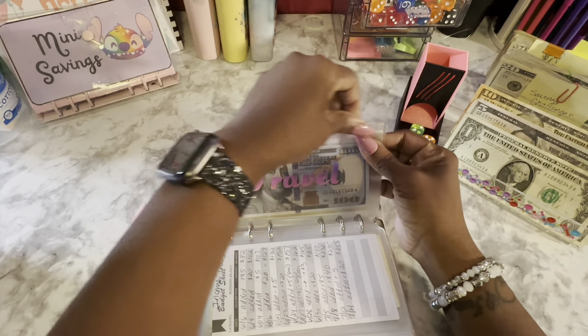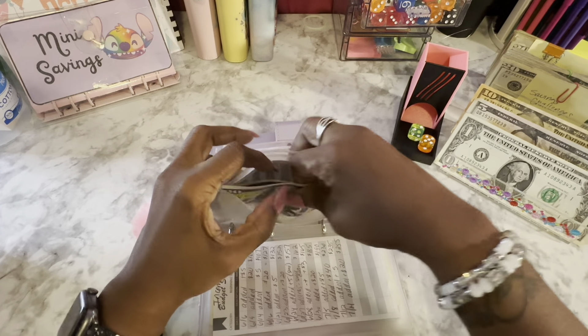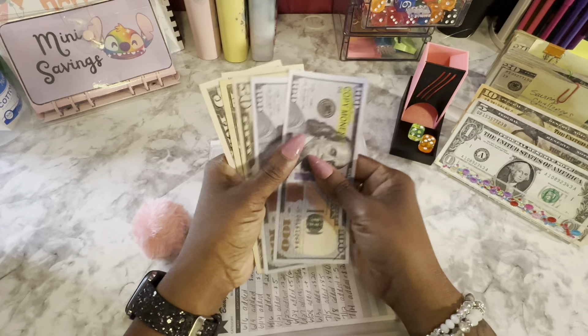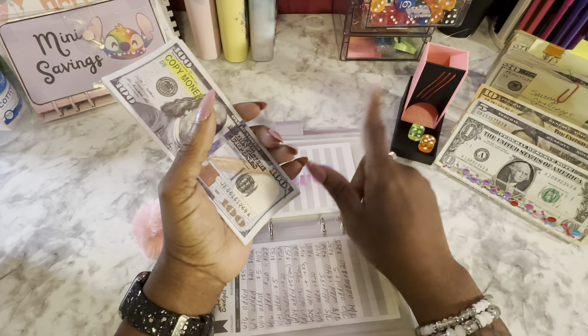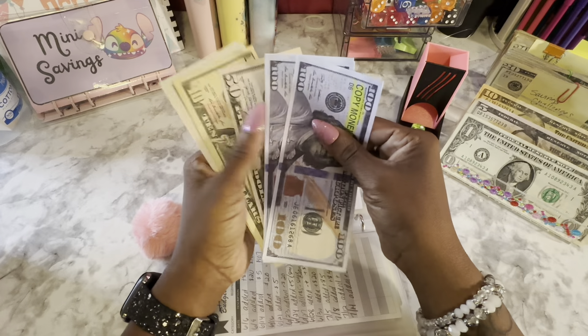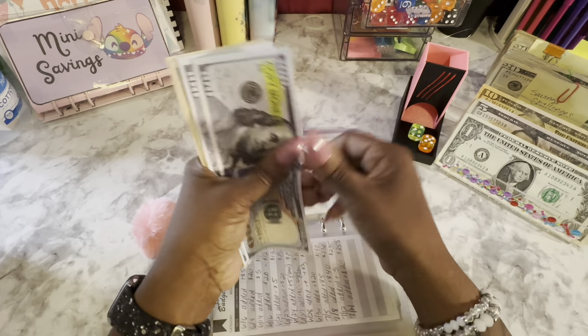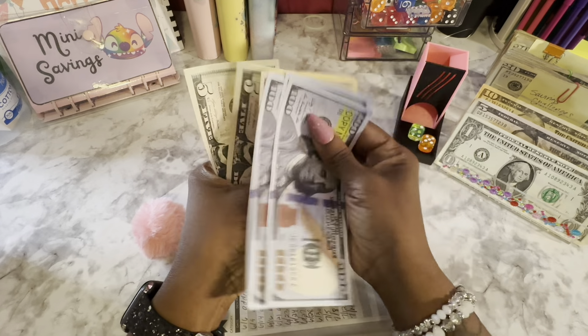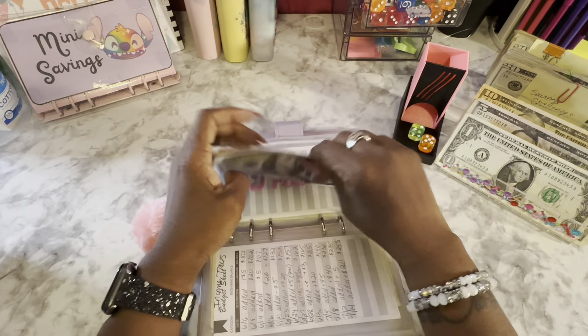Next is travel, which is going to be gone next week because I'm traveling for my family reunion. Travel is going to get $10, and some of these completed savings challenges are for sure going into travel. Travel now has $100, $200, $300 in the bank, plus 50, 60, 70, 75, and 80 — so $380 in travel.